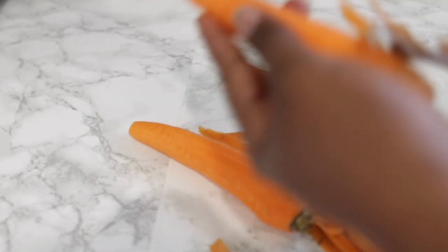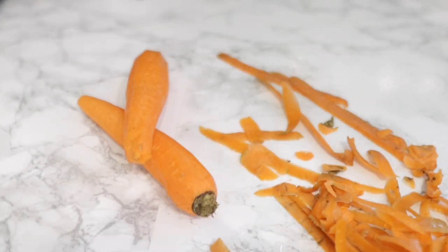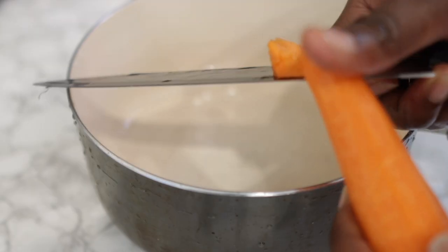The first ingredient, as you can see here, will be two carrots. This is very easy to find — you probably have carrots somewhere in your fridge or you can easily find them at your grocery store. Carrots are rich in beta-carotene, which helps to keep our hair soft and shiny. They also contain vitamins A and E, which help to stimulate hair growth and make our roots much stronger.